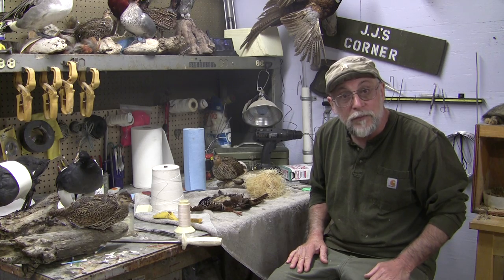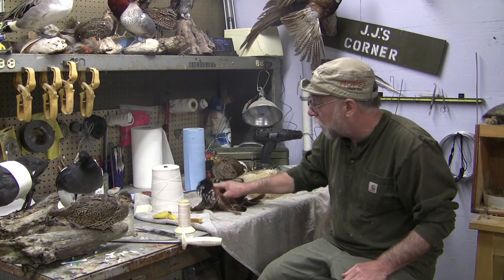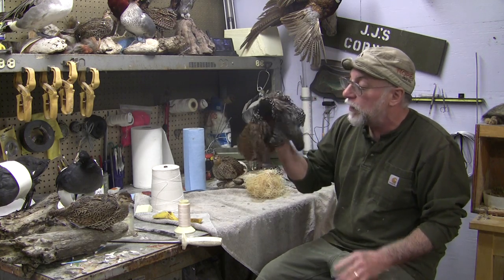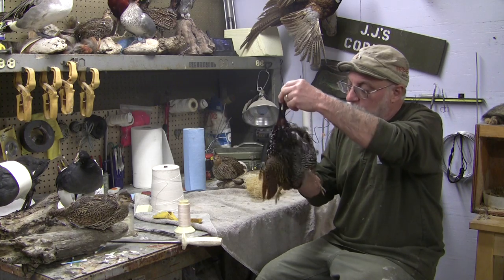I'm going to do a quick bird body tip and see if we can salvage something out of today. I have a real exotic bird here — this is a black Hawaiian grouse. I don't know what country they're native to, but this was shot in Hawaii.